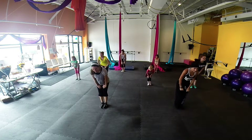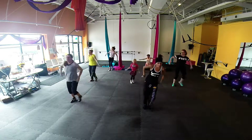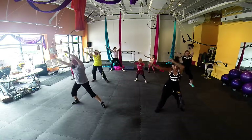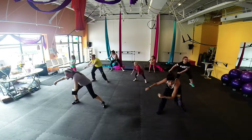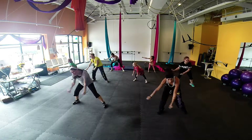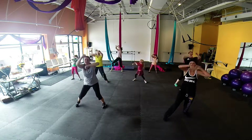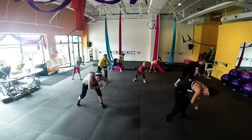Hands up higher. Left foot. Left foot. Nice and low. Up the side. Ready to go with the arms. Up.